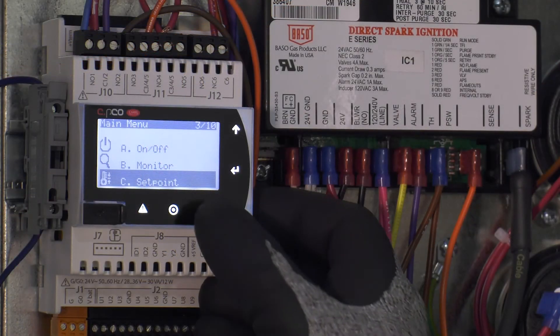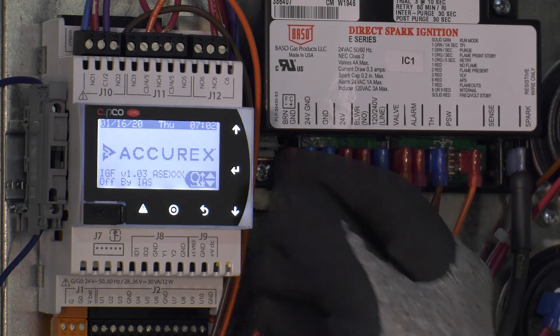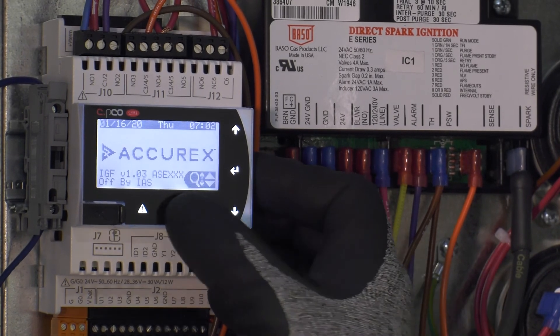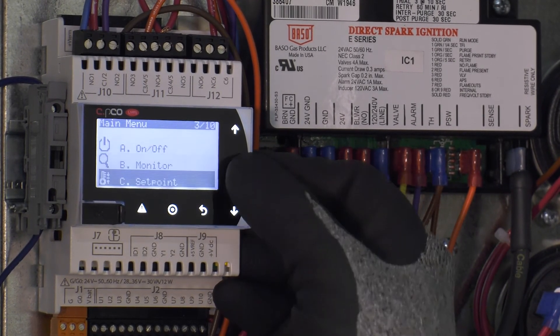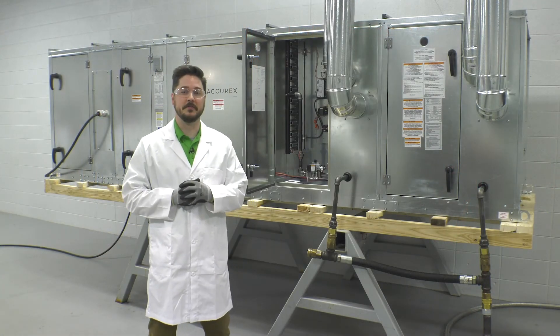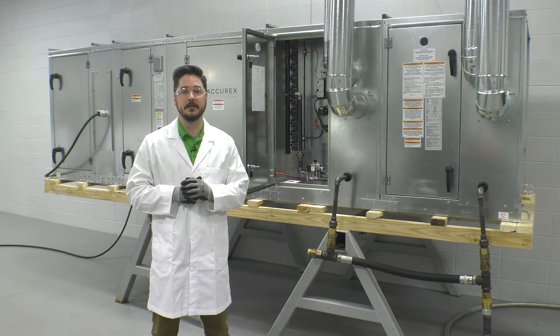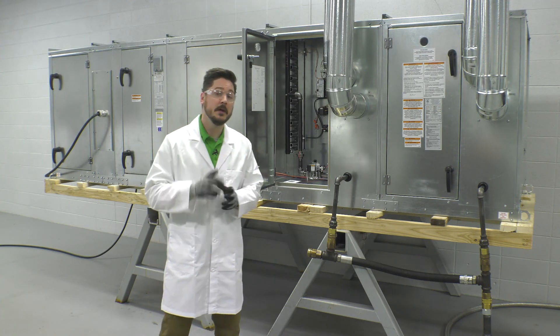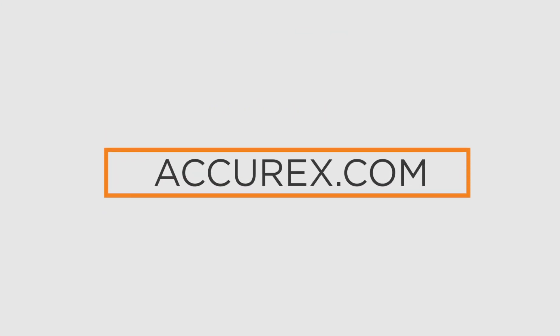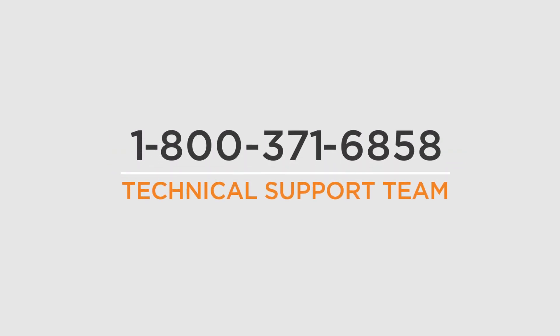Once all furnaces have been commissioned following the on-screen instructions, press ESC on the controller until you get back to the main menus. Go to the set points menu C and make the necessary temperature and reference adjustments according to your desired application. To verify all components and fittings are free of leaks, a final leak check on all gas fittings should be completed. You have now successfully completed a startup on an Accurex indirect fired makeup air unit. For further information, please visit Accurex.com or contact our technical support team at 1-800-371-6858. Thank you for choosing Accurex.